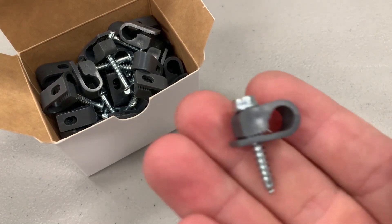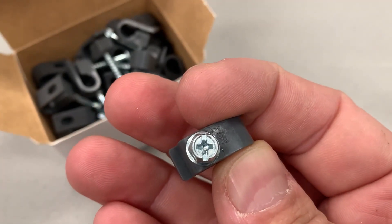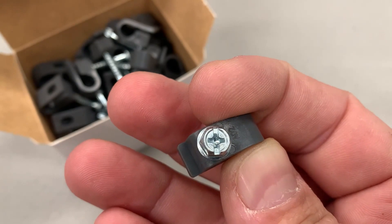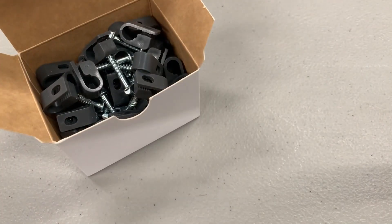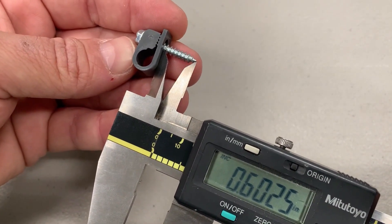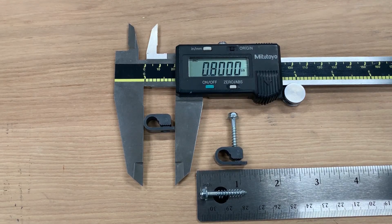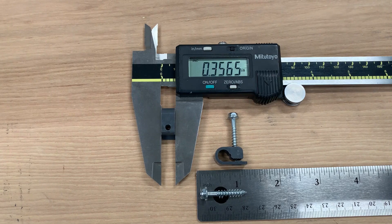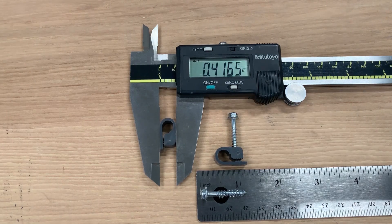The kit ships with 40 cable retention clips. They're injection-molded plastic with a Phillips head on top to drive them, and a quarter-inch driver seems to work best. Once the screw is fully driven, it'll be about 0.6 inches — that's about 15 millimeters — deep in whatever material you're drilling into. The clips are about 0.8 inches (20.32 mm) long, 0.357 inches (9 mm) wide, and 0.417 inches (10.58 mm) tall.